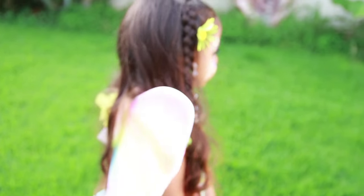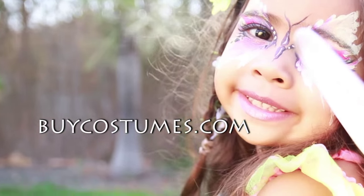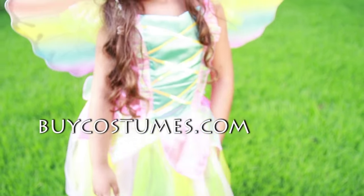To make your princess's dream come true, head on over to buycostumes.com where there's thousands of costumes for everyone.